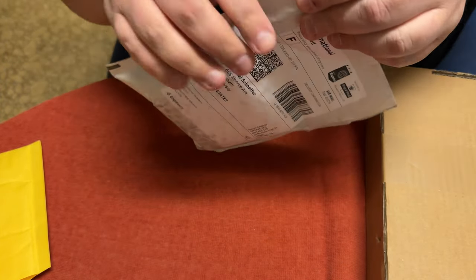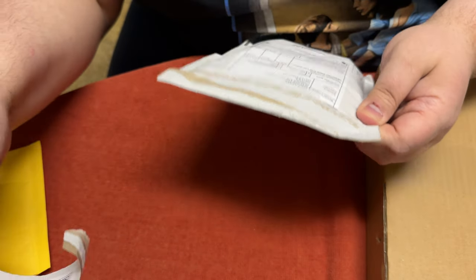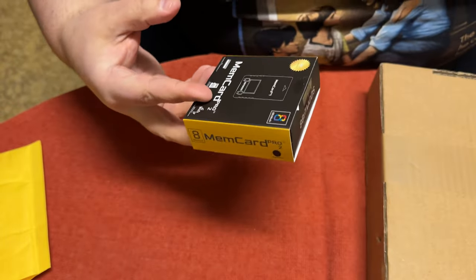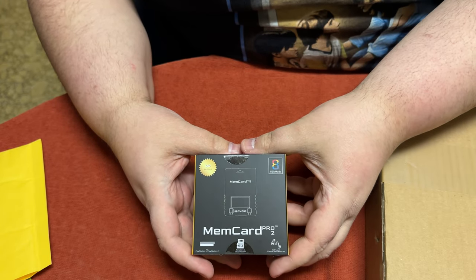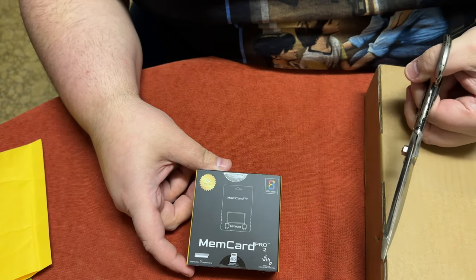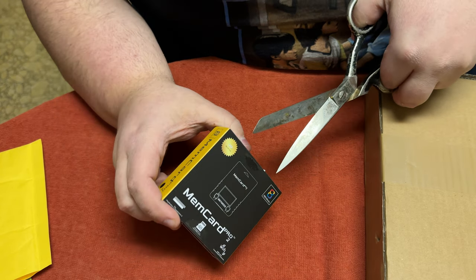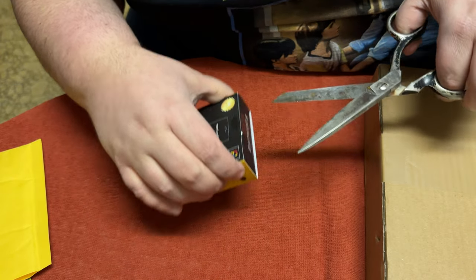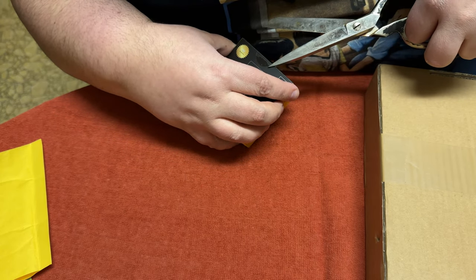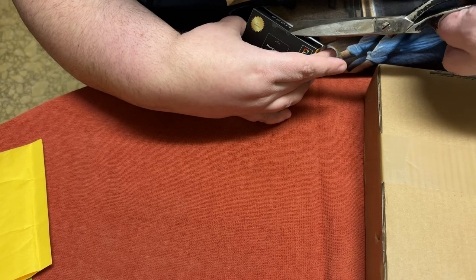Now for the big ones. First, let's unbox this — it's all the way from England. I hate these paper envelopes. It is the Mem Card Pro 2. We're going to be looking into this in another video because I got a PS2 and the MSXIO, so I'll be teaching you how to get into PlayStation 2. I know there are videos on that but some of those are really outdated.